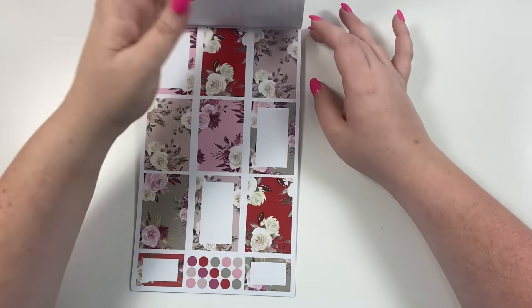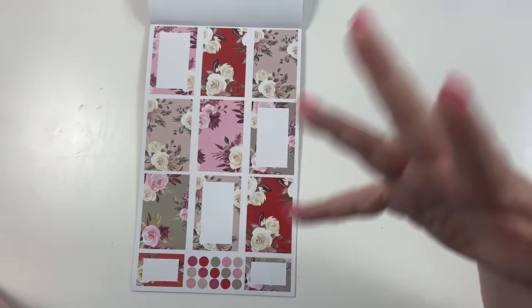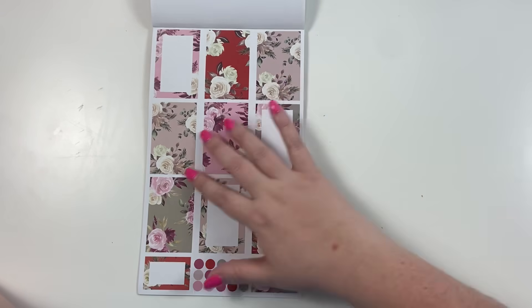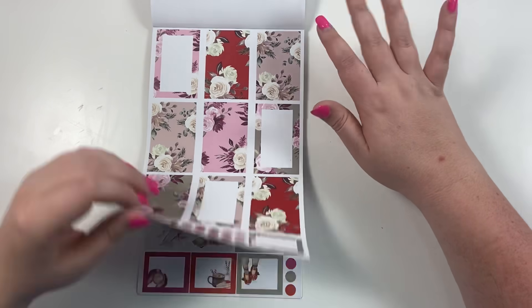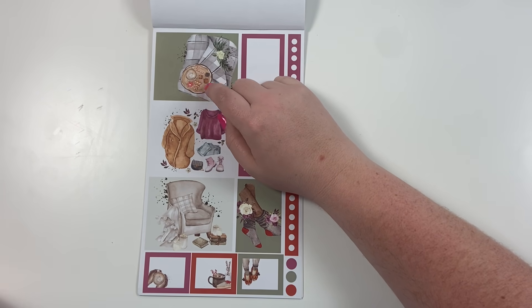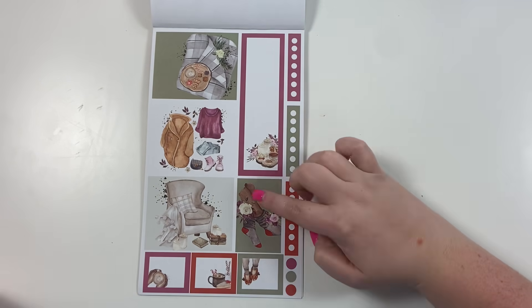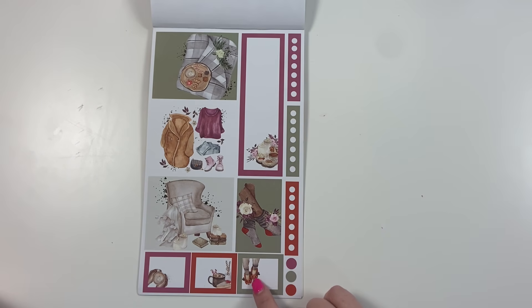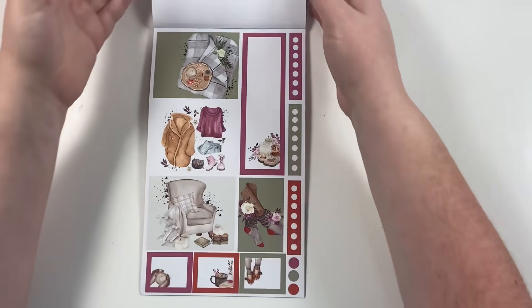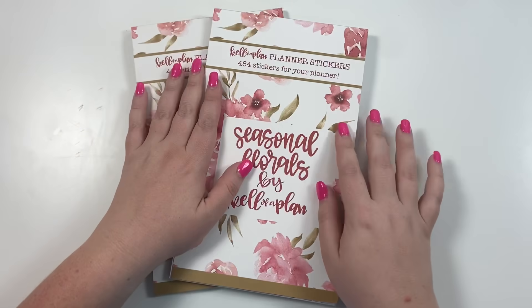I took the white floral we've seen in several spots and put it on a red background for a Christmasy look, but really these are just wintry colors. The winter scenes are so cute — a little blanket with a charcuterie board of winter snacks, a winter outfit, a cozy home scene, socks with florals, pie and hot cocoa, and little hands holding hot cocoa. I just think it's so cute.